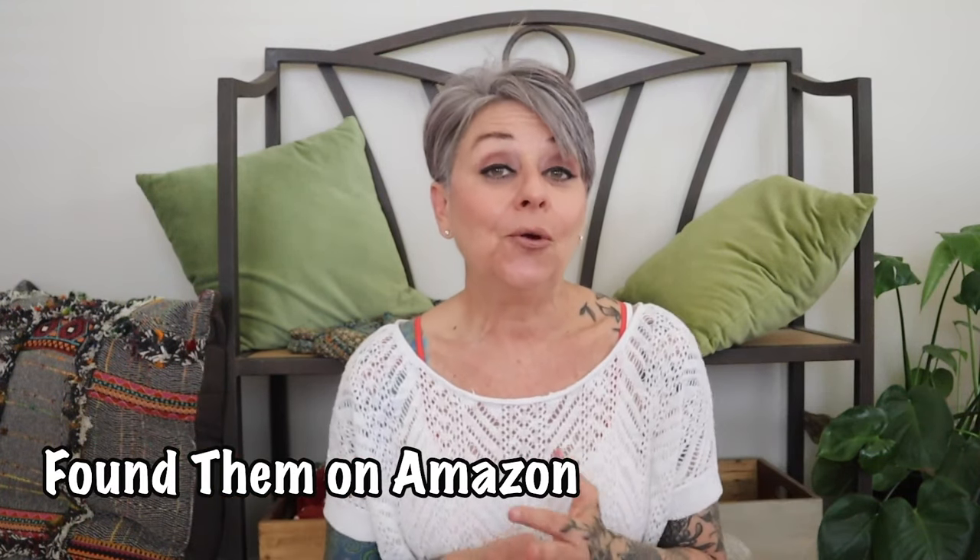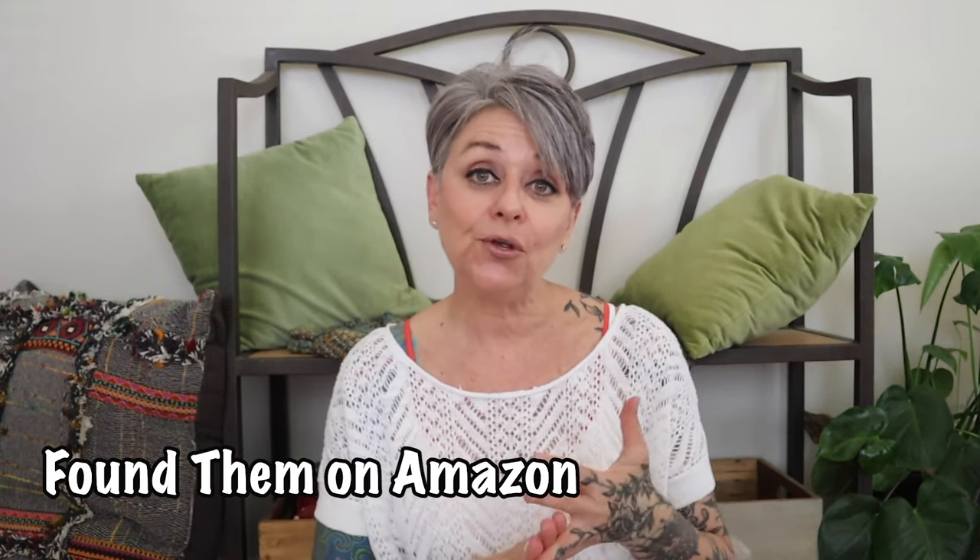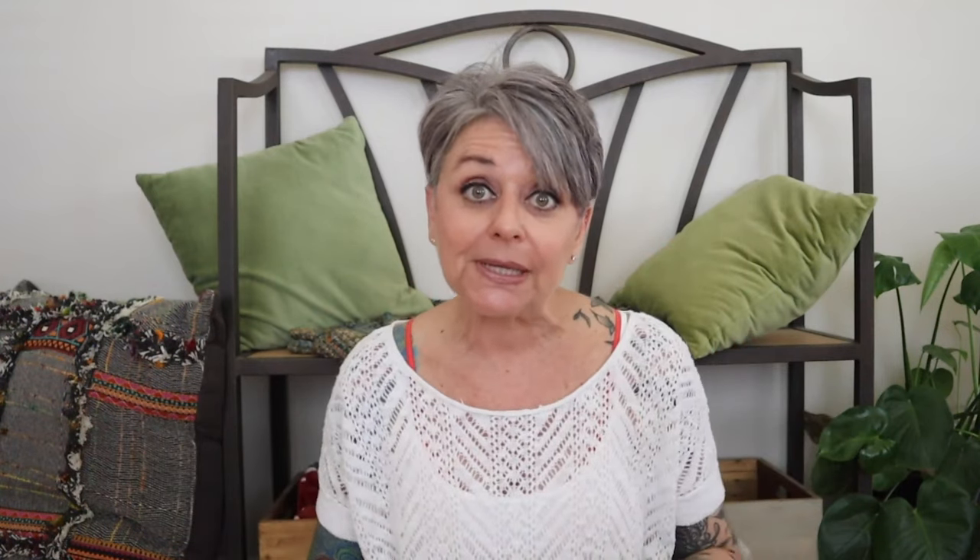A couple of fun facts about me. One, I love to shop. Two, I absolutely love Doc Martens. And three, I am in the Amazon influencer program. So you put all those three things together and I'm like, I love it.